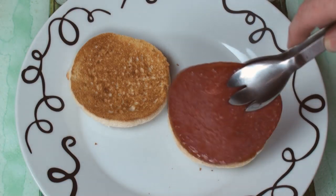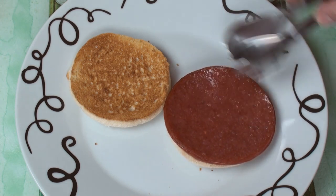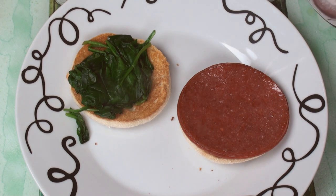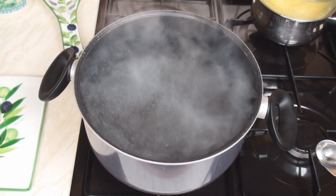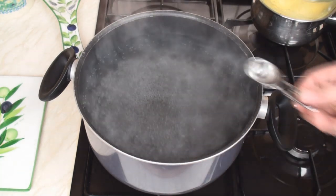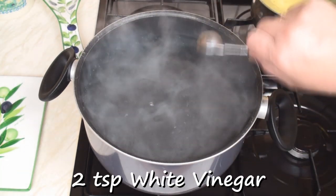Now onto one muffin, put your meat. And onto the other, put half the spinach. To poach the eggs, you can either use an egg poacher or bring a large pan of water to a gentle boil and add in 2 teaspoons of white vinegar.